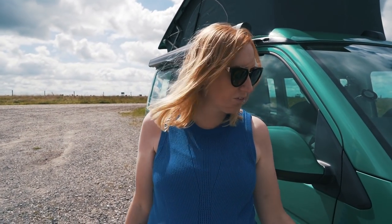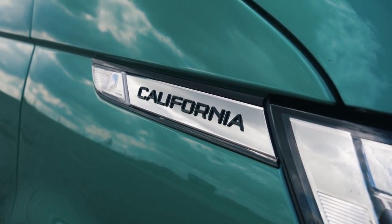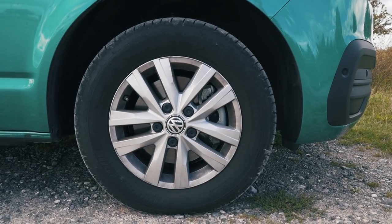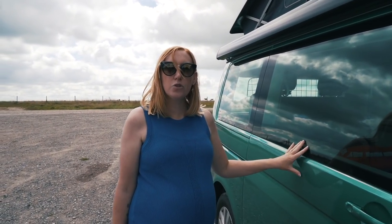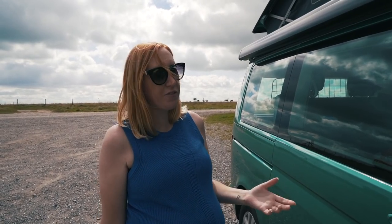Moving around to the side, the new T6.1 styling puts the name of the van type on the side. Because it's a California, it's actually in chrome, which is cool - on the Transporter it's all in black, so it's nice to see it in chrome because it really sticks out. These California Coasts come with 16-inch alloys as standard, and there are a range of different alloys you can pick if you want to upgrade.